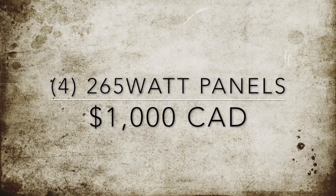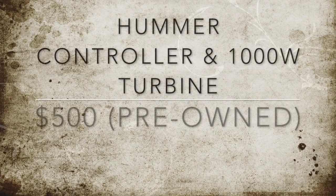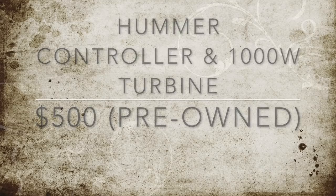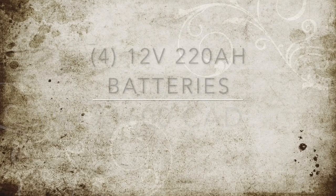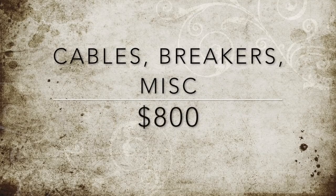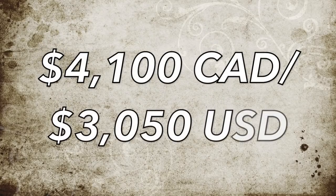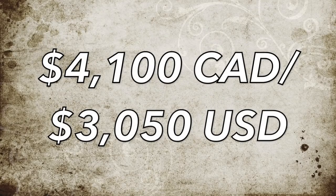As far as a cost breakdown: the four panels came to about $1,000; the TriStar TS-45 controller is another $200; the Hummer turbine and controller combo we only paid $500 for pre-owned; the 12-volt batteries cost another $1,600; and I'd budget about $800 for miscellaneous cable, breakers, etc. All in, this brings us to a grand total of $4,000 for this system.